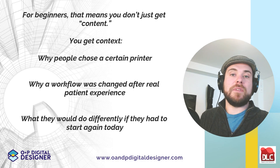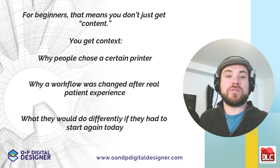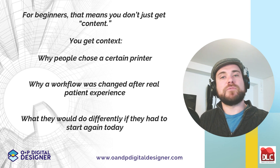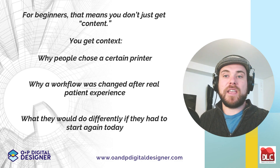For beginners, that means you don't just get content, you get context — why people choose certain printers, why a workflow has changed after real patient experience, and what they would do differently if they had to start again today.